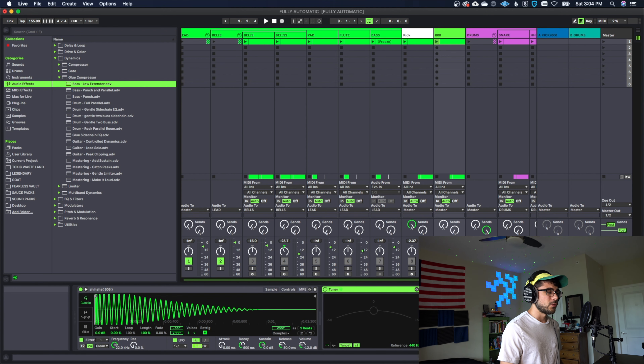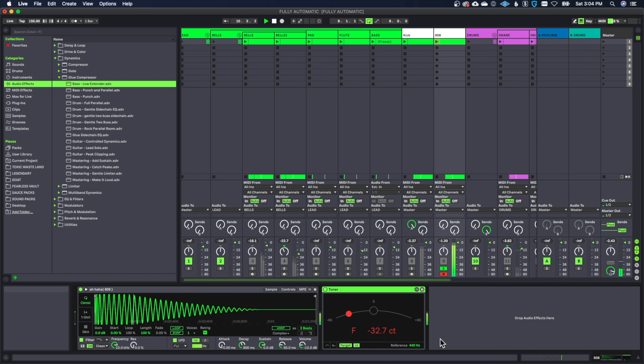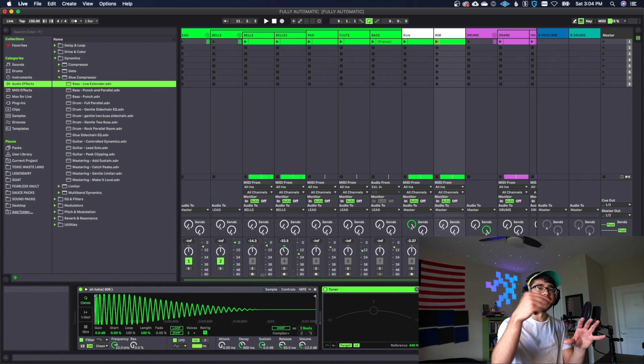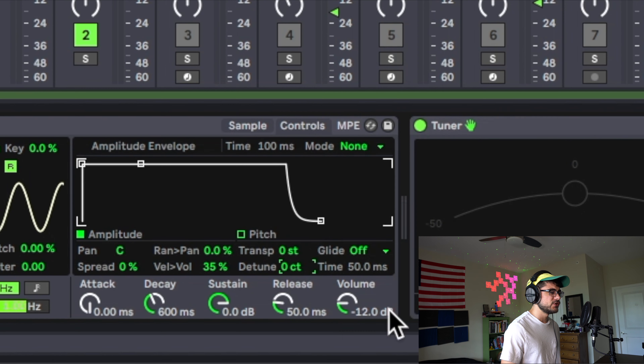The next step is detuning your 808. Put a tuner on your 808 channel and watch what it's telling us. Let's play it and see — it's right around plus 12, plus 13 somewhere in there when it finally settles on a value. So let's go ahead and do a negative 12 to counteract that. You can go into your controls, find the detune parameter, and put in negative 12. Now when the note hits and finally settles it should be hitting right around zero, on the perfect note.